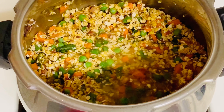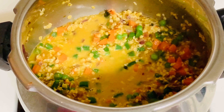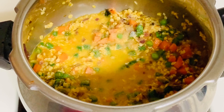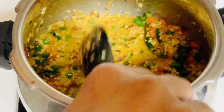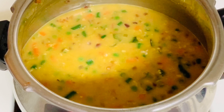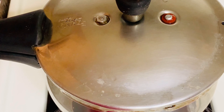Mix it well. Add 4 cups of water and mix. Mix the consistency, then put it in the cooker for 10 minutes on low flame.